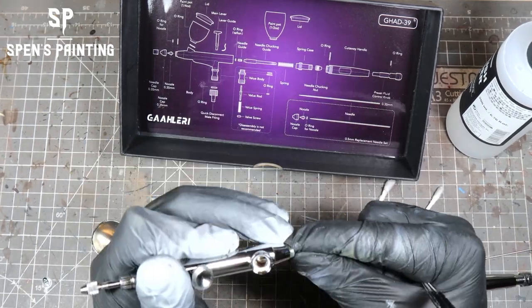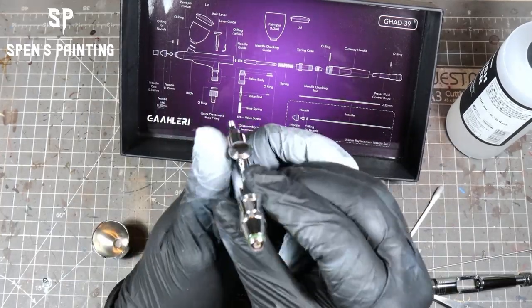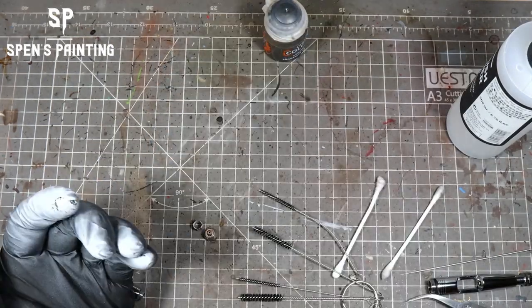We can use some pipe cleaners as well as cotton buds to get into any tubular areas where we want a good scrub. Once we've cleaned all the areas off, we put it all back together again.